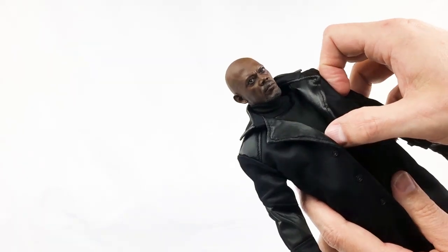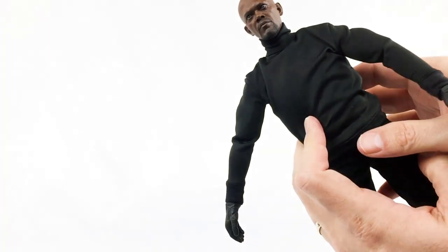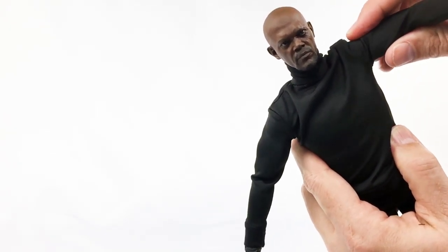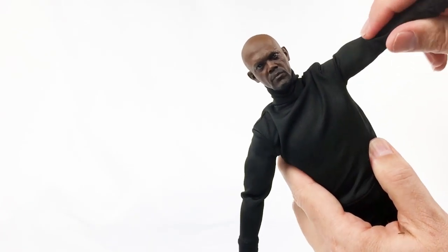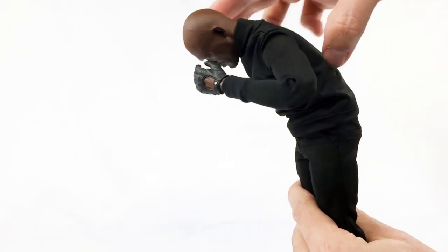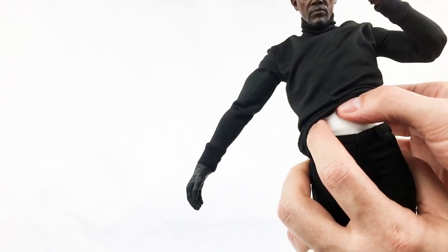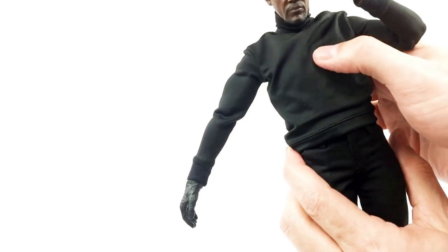On to articulation. The head moves around more than any human would want it to move around — lots of posability there. Nick Fury actually becomes the human owl. Let's take the jacket off so we can get a better look at the articulation. His arm only goes up about so far, but it does have a good bend at the elbow with lots of range. It does reach back a bit too. As far as the head goes, up and down — really great range of motion there, almost painful. He can also pretty much bend all the way over — can't quite touch his toes — and there's a great back bend.